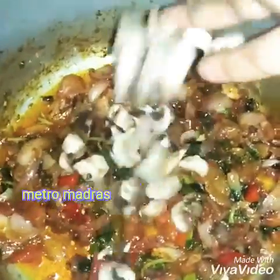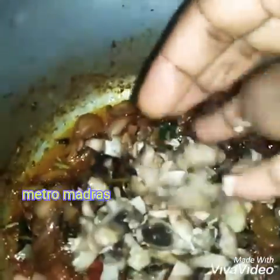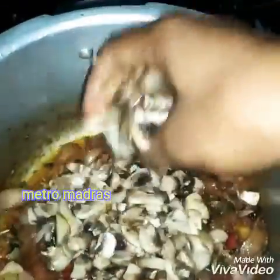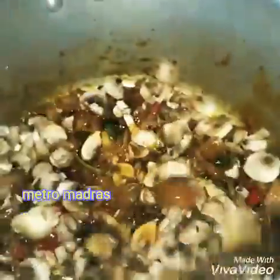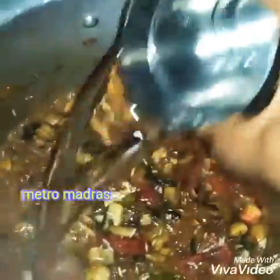Now we have to cut mushrooms. Mushrooms are 250 grams. If you want to eat it, it will have a good flavor. Cut a full packet and make the mushroom very dry.